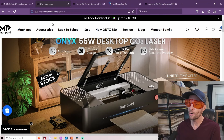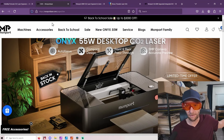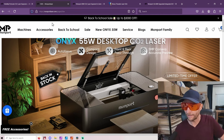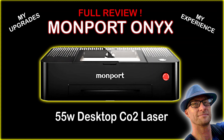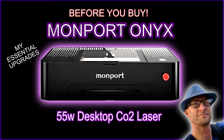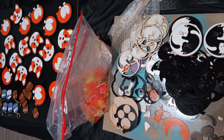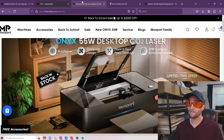Many of you know that I have the 55-watt Onyx, the newer version — it's sitting right back there. And if you've watched my videos, I've got it down, I've got it perfected. I did upgrades myself, and it's just working flawlessly now. I can make anything that I want. It's great. But it doesn't come that way out of the box, and you're going to need to know a little bit. Of course, if you followed my videos, you could pretty much do it.